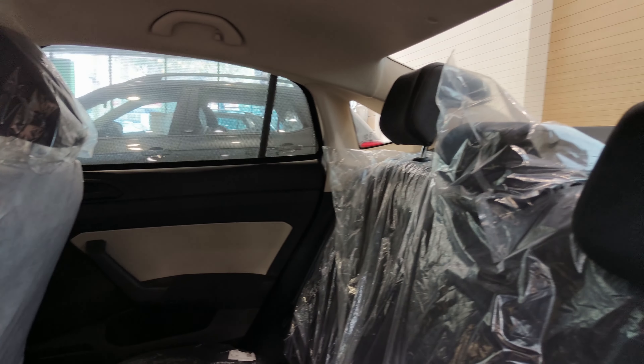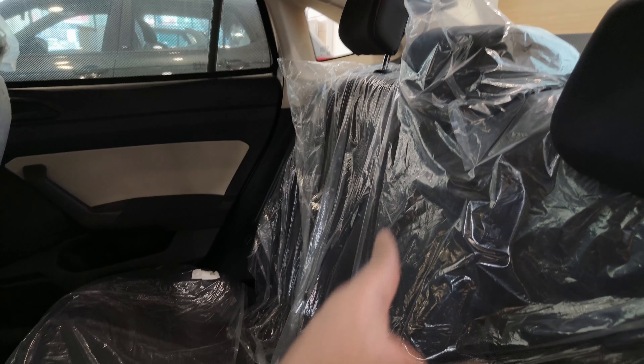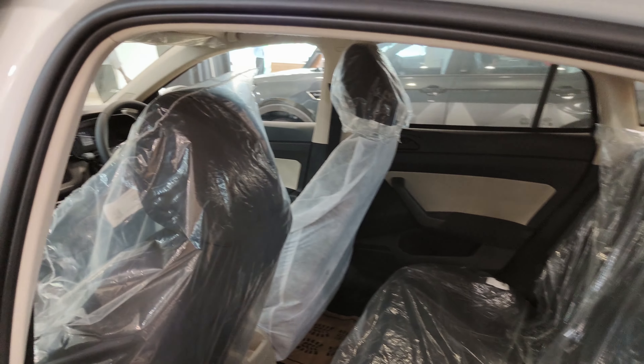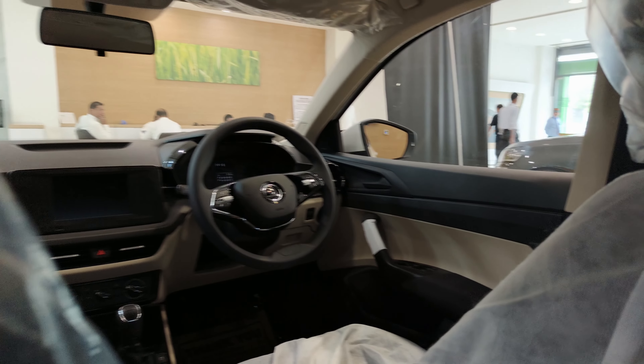You can keep a bottle and stuff in the door pocket. If I talk about the rear seat, you get three adjustable headrests. However, the center armrest is missing in this car.